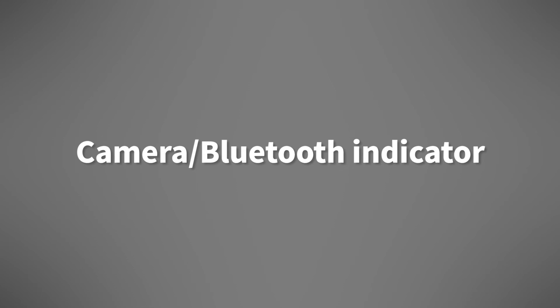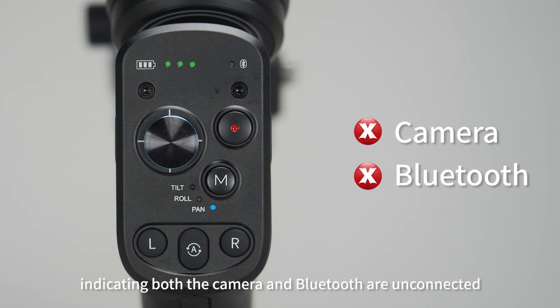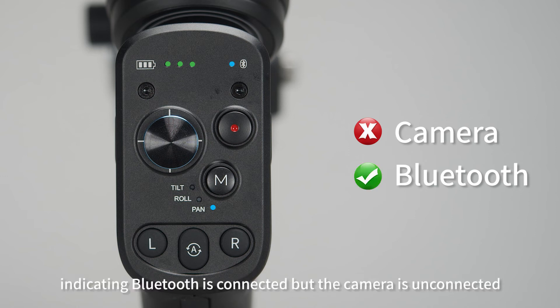Camera Bluetooth indicator. When the indicator light is off, it indicates both the camera and Bluetooth are unconnected. When the indicator light is on, it indicates Bluetooth is connected but the camera is unconnected.